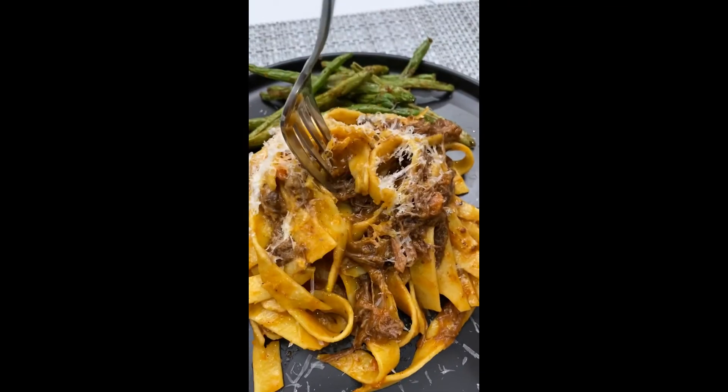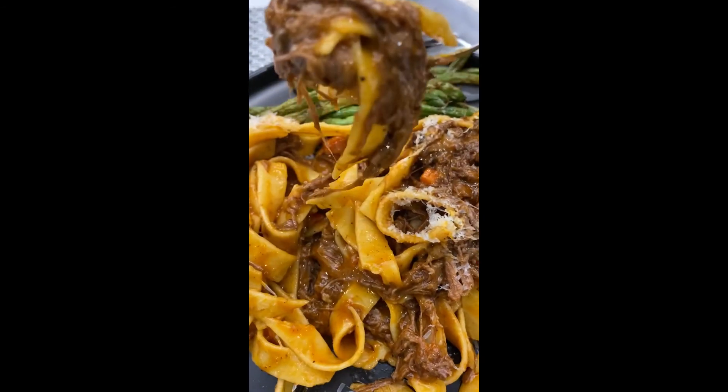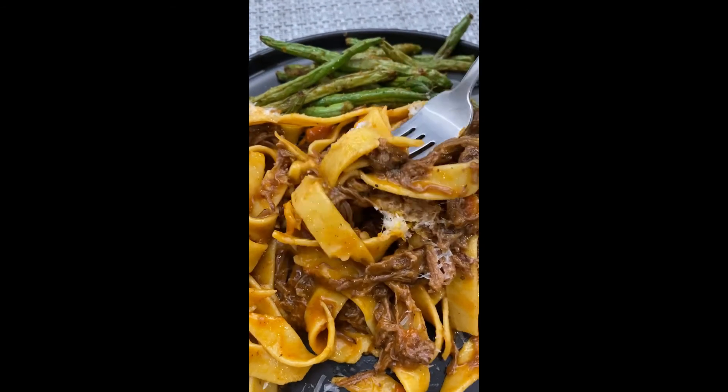It's a must-have — don't skip it. You wanna plate it up and go ahead and add even more Parmesan to serve. I did it with some air-fried green beans. I hope you guys enjoy.